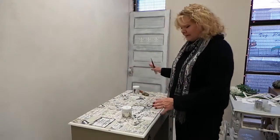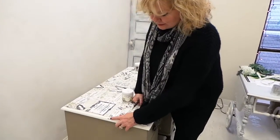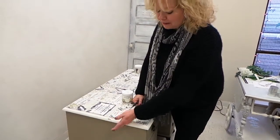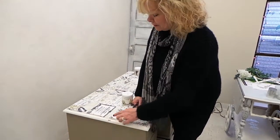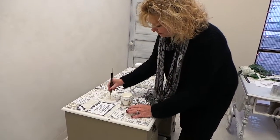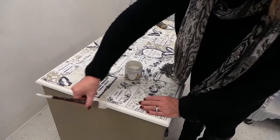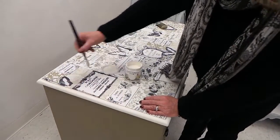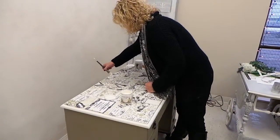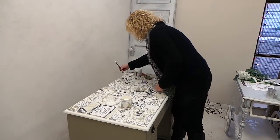After cutting all around the edge I noticed the overlapping part of the fabric had adhered itself to the paint, and when I pulled it up it had pulled a little bit of paint off at the back. No problem — just take the paint and touch up those areas. It's really easy to fix any mistakes with Cottage Paint, not a big deal.